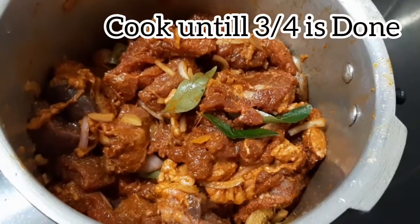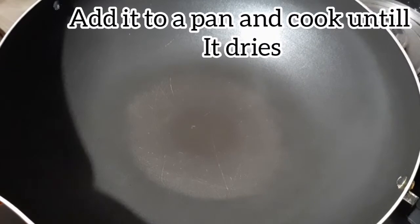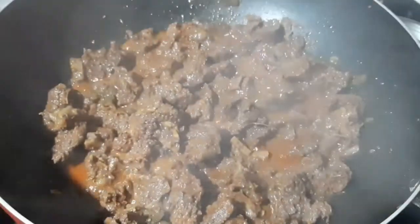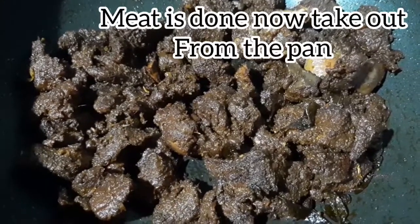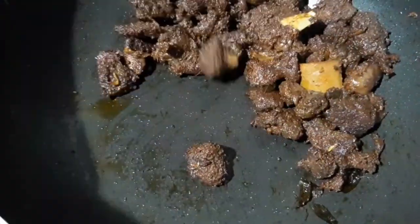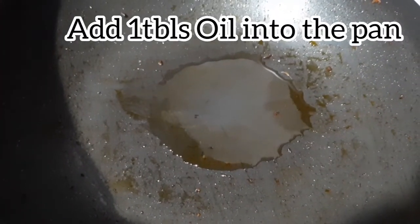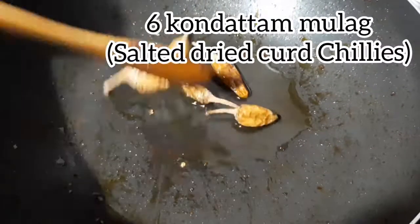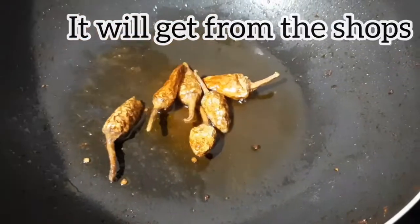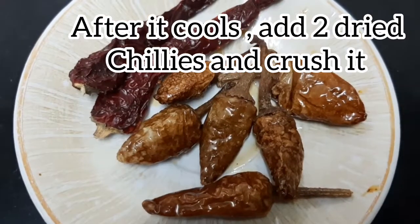Let's put the way up here. Now, I am going to add oil to the pan. Add 2 tablespoons of oil to the pan.